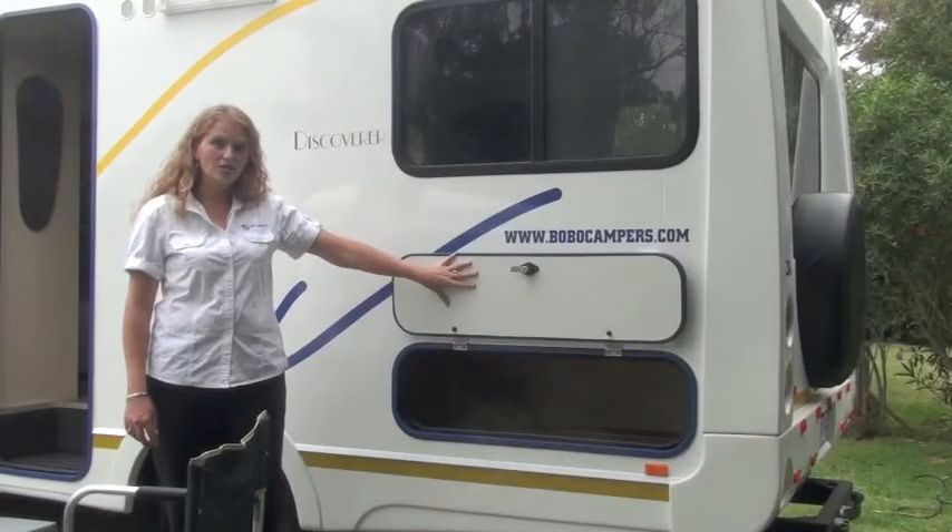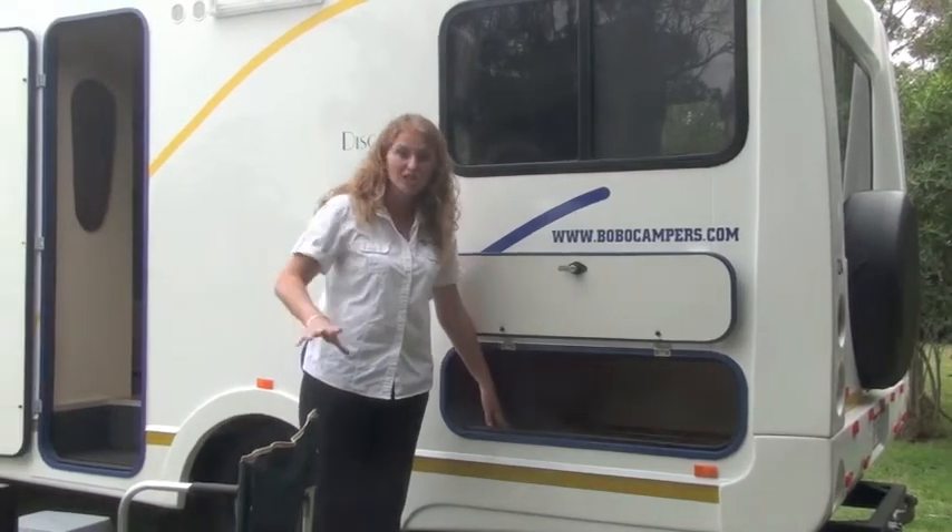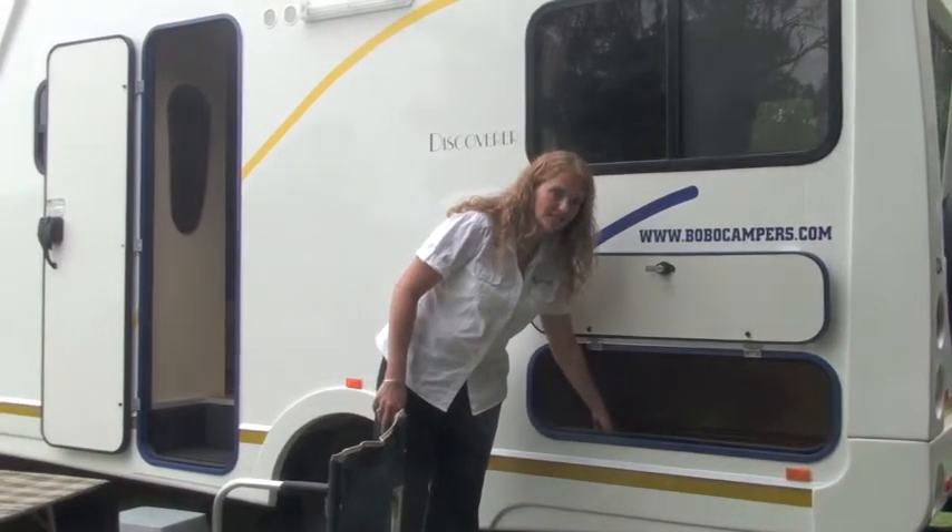This is your second outside locker. It's empty at the moment but don't be fooled — your outside table and chairs will be stored inside this locker.